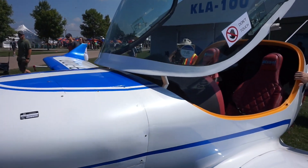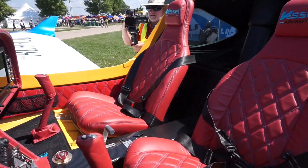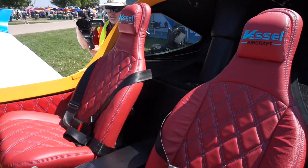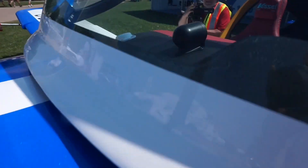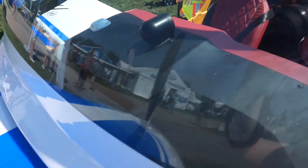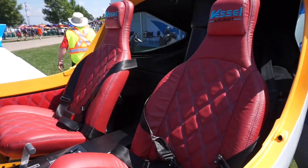Also, the price tag — from what I was told — it sells right now for around $190,000 in South Korea. But coming to the US, they're planning to reduce the price significantly, because it's a more competitive market here.